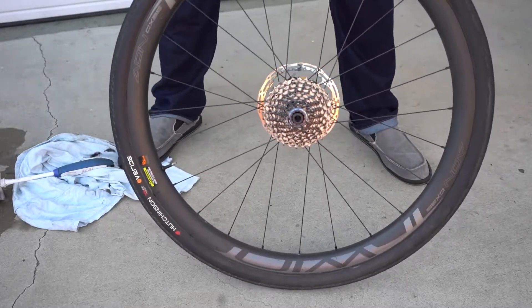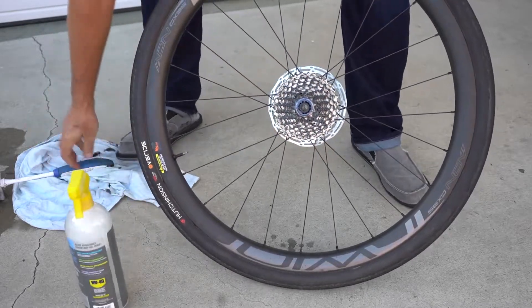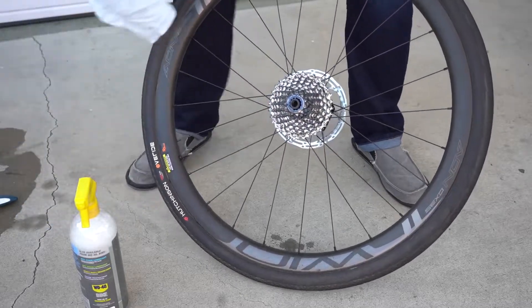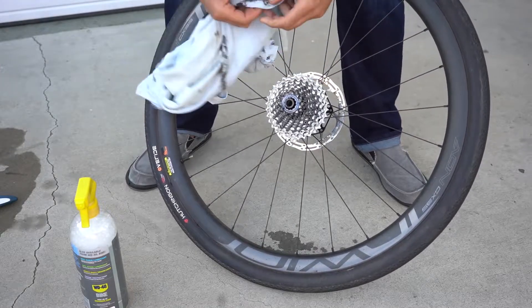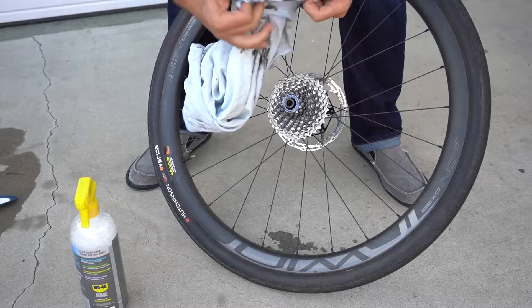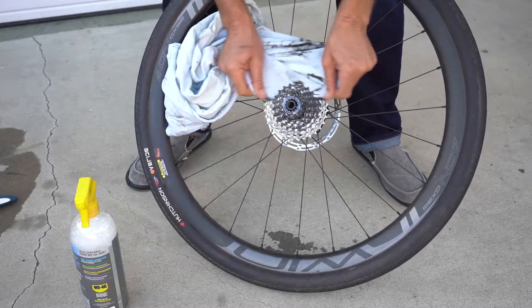I'm going to start off by just spraying the bike wash on my cassette. I'm going to use this t-shirt to get between each cog, using a back and forth motion to get in between there.